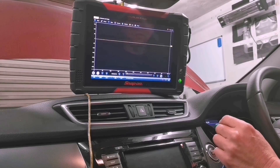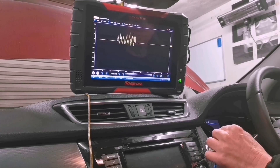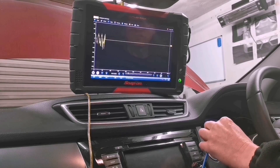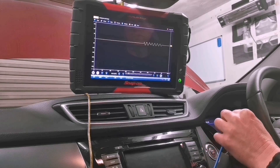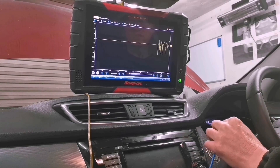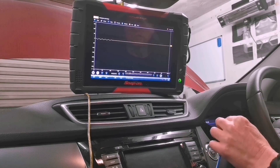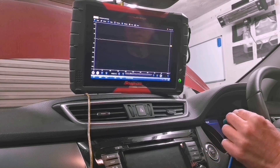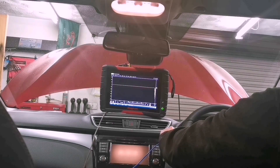We can find where the transmitter is as well by waving the pickup about - we can see where the signal is strongest. We'll back it off and the signal disappears. The signal goes away and the interior light goes out, so it's no longer looking for the key.